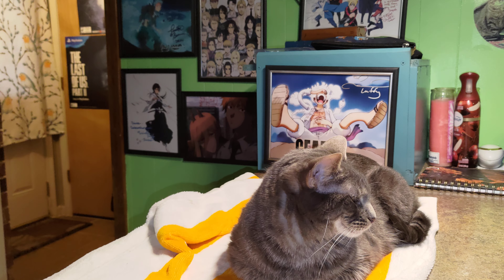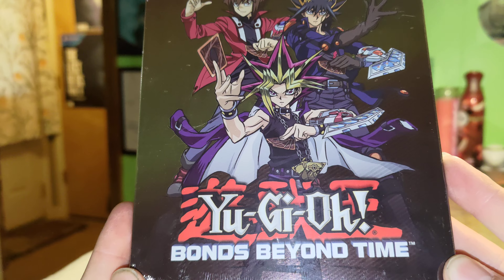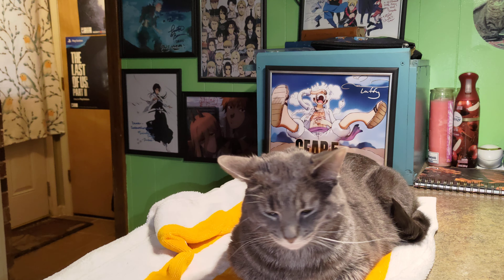Hi guys, welcome back. Today we've got Cass and she's here to announce that we have got the Yu-Gi-Oh! Bonds Beyond Time steelbook. And there she is. She is still helping guys.